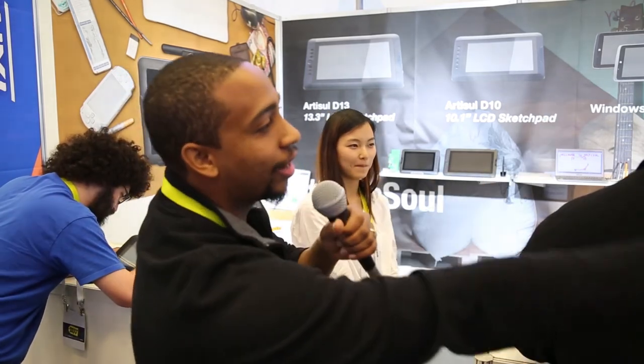Is it on the market right now? Yes. Where can we find it? You can find it online, and it's also on Amazon right now. Okay guys, check it out — UCLogic. It's a great tablet, great for education and artwork. It's really giving back. And let's see what our guy from 24 Frames has drawn so far.